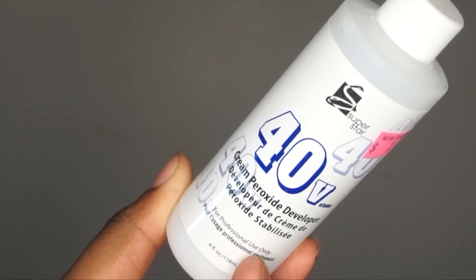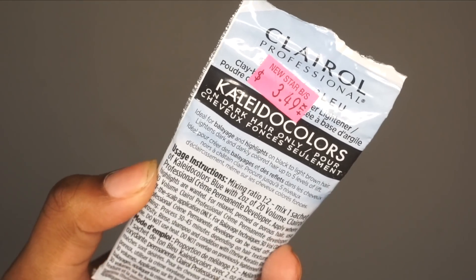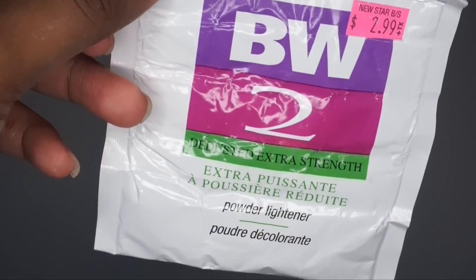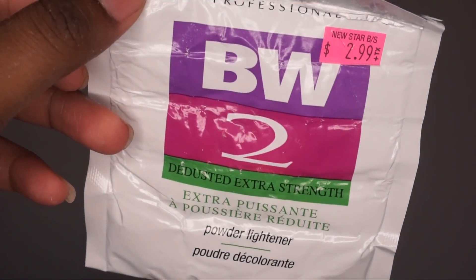We're going to be bleaching our lace closure. You'll need some 40 volume developer as well as Clairol BW2 toning powder so that your hair doesn't get that brassy reddish-orange look. You'll also need Clairol BW2 bleaching powder — this is the powder lightener that's actually going to lighten up the knots themselves.